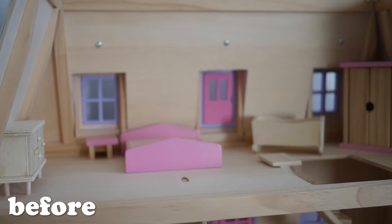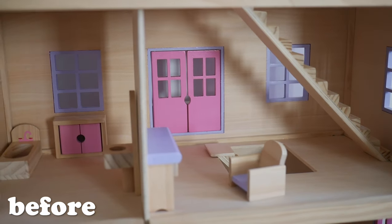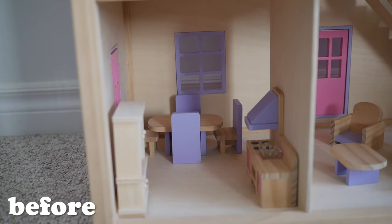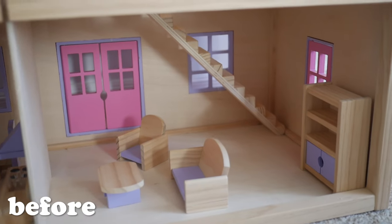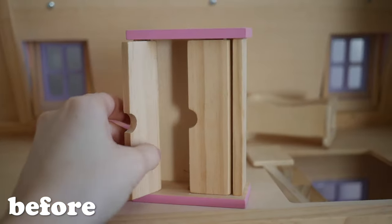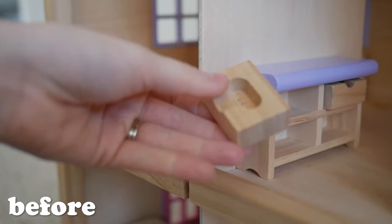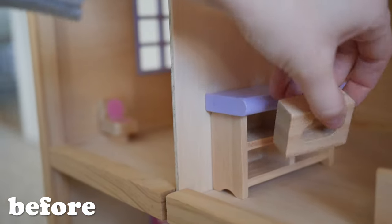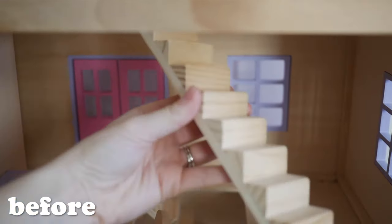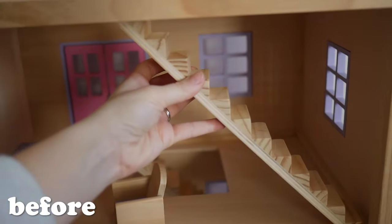Here is this Melissa and Doug two-story dollhouse that I found on Facebook Marketplace. I had to jump on it immediately because it looked like it had never been used. Even though some like to keep a dollhouse pink and purple, I love to put a modern twist on it and give it a real house kind of feel. It came with all this great furniture and these little people, and I can't wait to give them the best home possible.